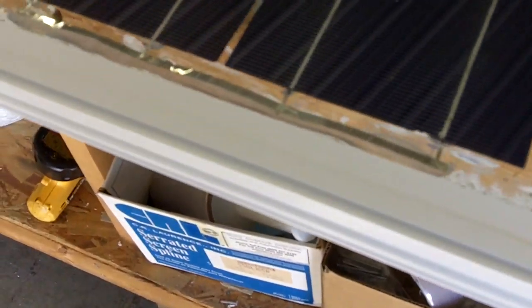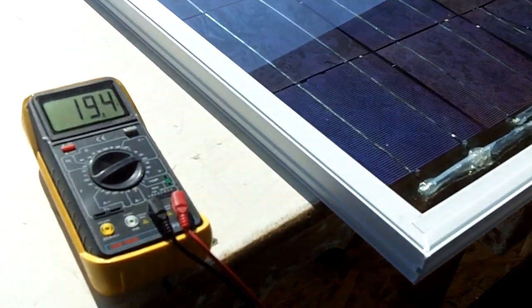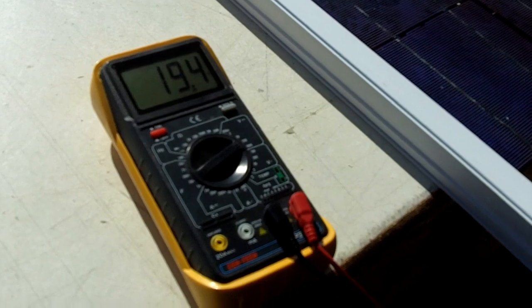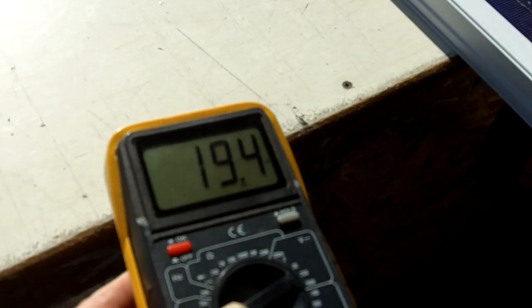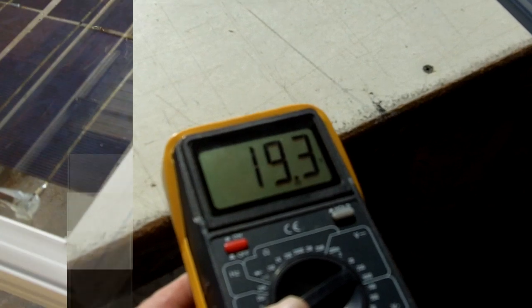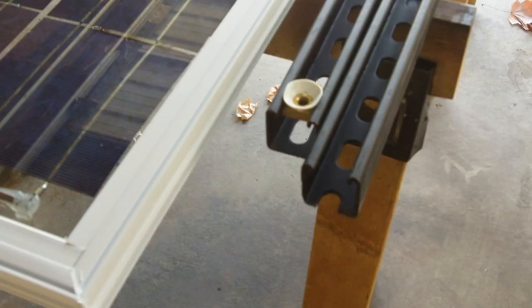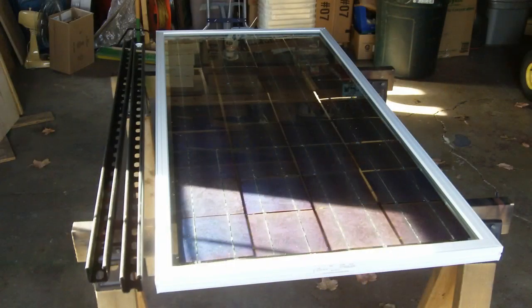I'm getting ready to build another one — I'll hook two of these panels together for 24 volts. Here in the sunshine we're doing 19.4 volts, so anything over 18 volts is a pretty good deal. Thanks for watching — here's the mounting hardware I used to mount it.